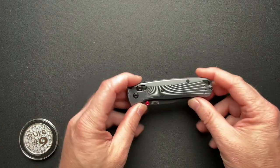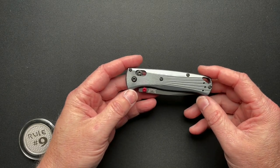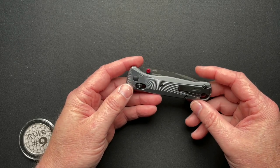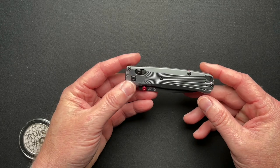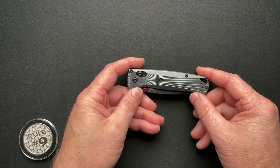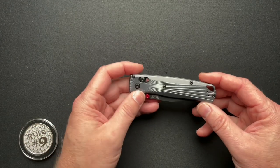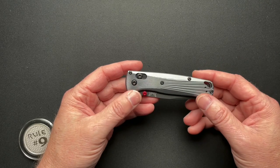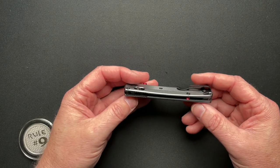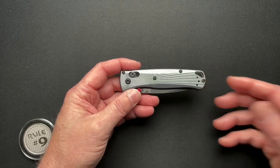I've done a couple of Bug Out videos before, including a Mini Bug Out video, and by far this is going to be my favorite of the Bug Outs I've handled. I've never actually bought a Bug Out before, but this one might be the one that changes that. Very cool colors, very cool materials, and they got everything pretty much right.